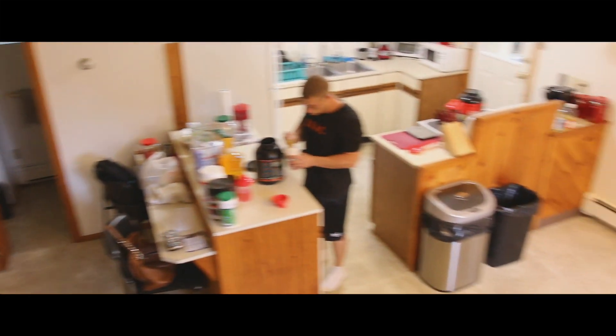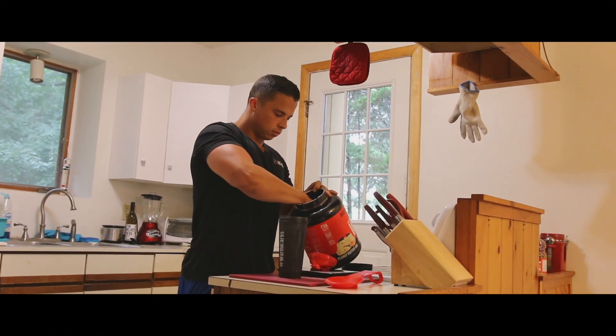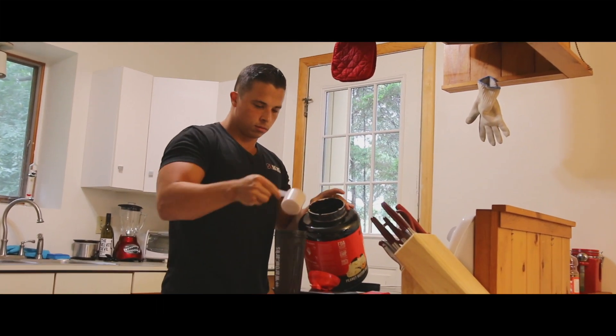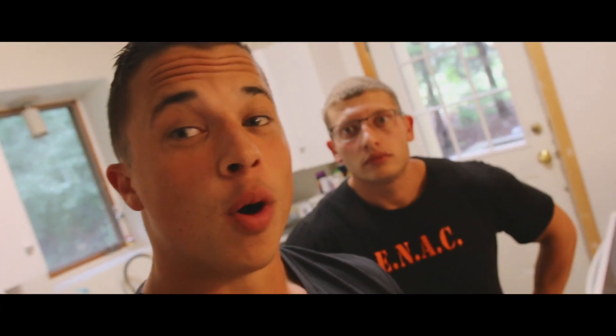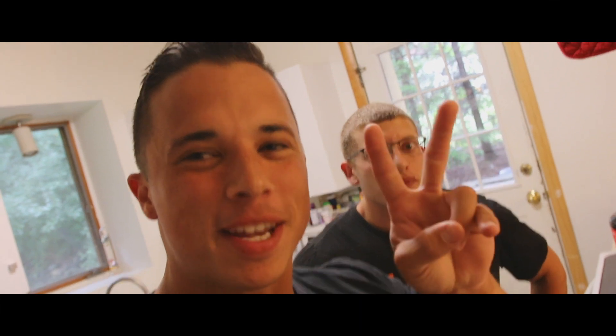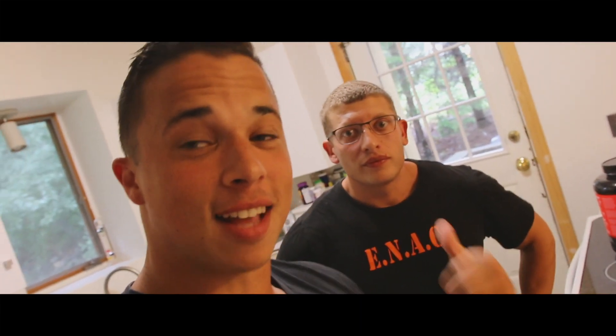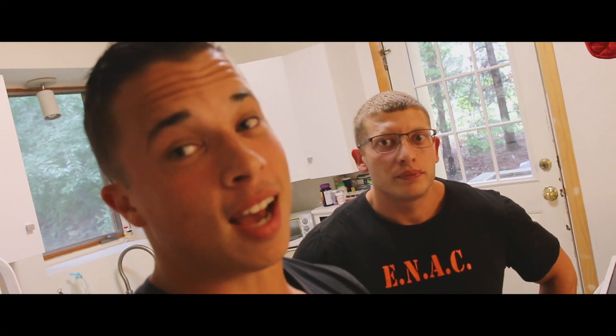Just mixing up some post-workout shake for after we train, and then I'm good to go. You guys are probably like, whoa, did I click on an old video by accident? I'm in the old trap house again, man — first time in two years being back in this house. Dan's on his last year of this lease before he gets his own property, but he's been holding it down here in the meantime, and I gotta say it's a lot cleaner than it was when we lived here.